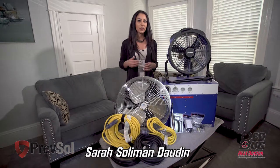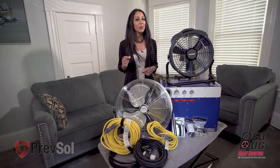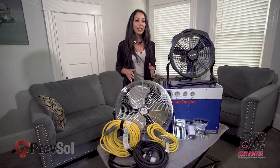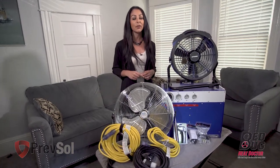If you're a pest control company looking to service one to two-bedroom apartments, homes, or condos, the Bedbug HeatDoctor PrevSol BK17 package will get you started with up to 850 square feet.